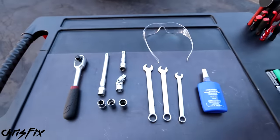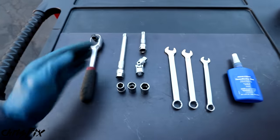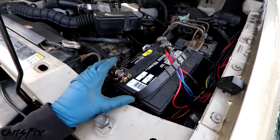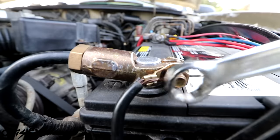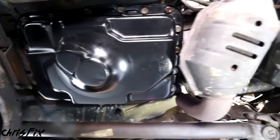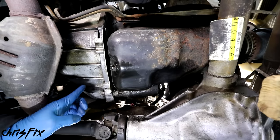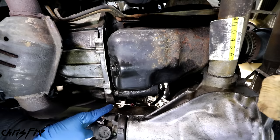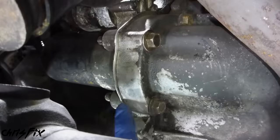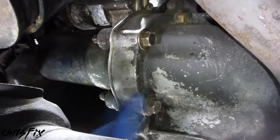Replacing the starter on most vehicles is fairly simple - all you need are some common hand tools. Always start off with some safety glasses because we're working underneath the vehicle. You'll need a good socket set with some extensions, a couple of wrenches, and some thread locker for when we install the new starter. Before we start removing the starter, disconnect the battery by removing the negative lead so there's no power going to the starter. Under the truck, moving towards the front, passing the transmission pan and the cat, ending up at the oil pan. To find your starter, find where the engine and transmission meet, because that's where the flywheel is - the starter engages the flywheel to spin the engine.